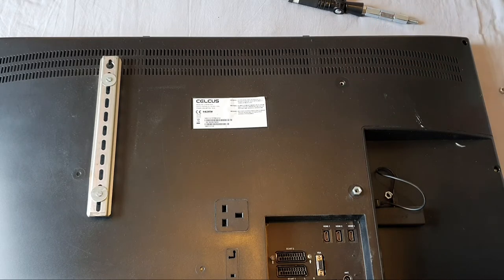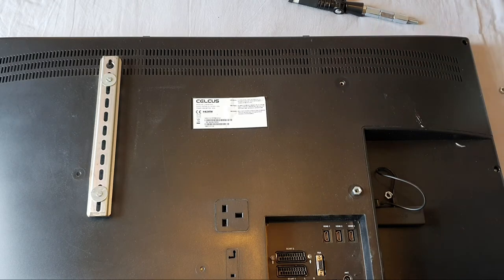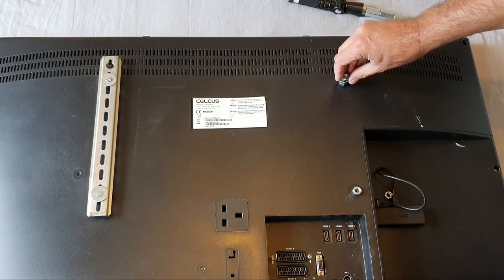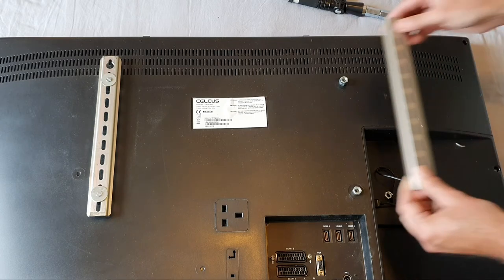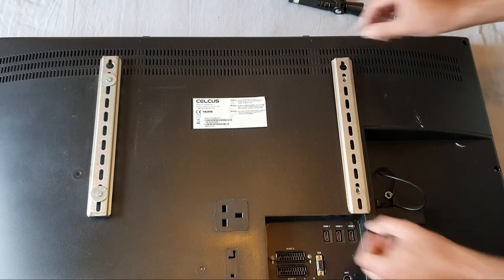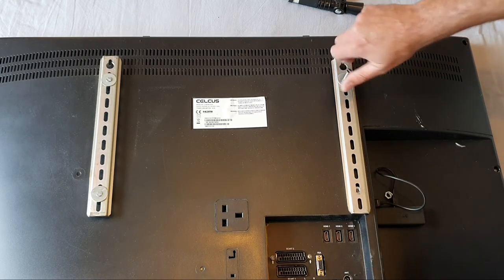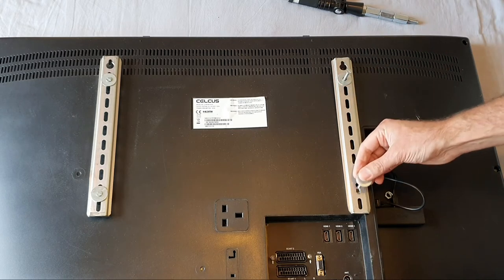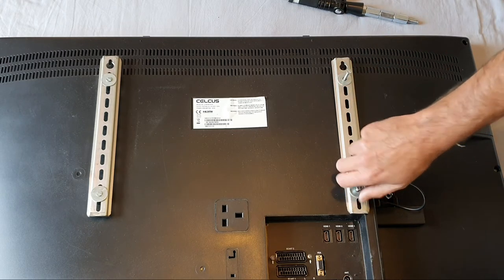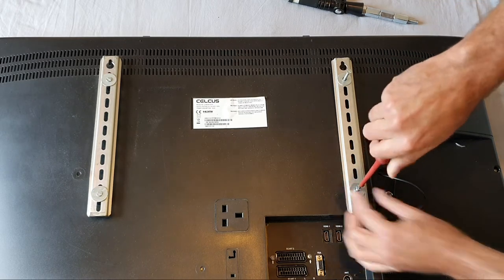You can use plastic bushes, or anything really — even a bit of copper tube cut down. The nuts work well like big fat washers; just set them to the spacing you want, then simply line the DIN rail up with the holes at the back of the TV and put your screws in, preferably with washers, and tighten them down.